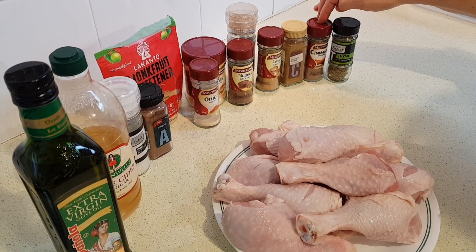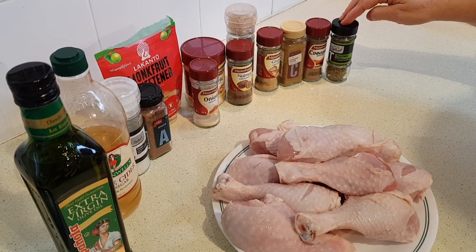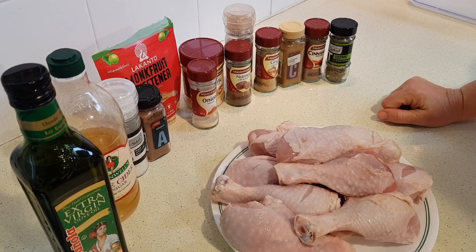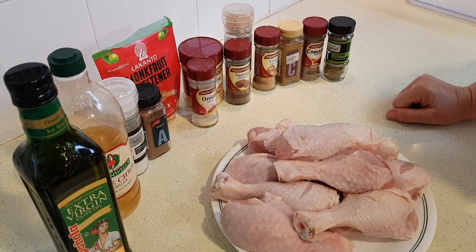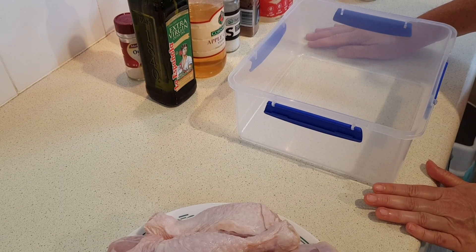Then one half teaspoon of ground ginger, one quarter to one half teaspoon of cayenne pepper depending on how spicy you like it, one quarter teaspoon of ground cinnamon, and a quarter teaspoon of dried thyme leaves. Optionally you can also add two tablespoons of chopped green onions or scallions — I don't have any today so I'm leaving it out.